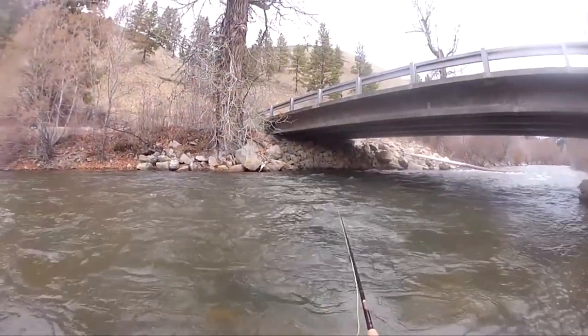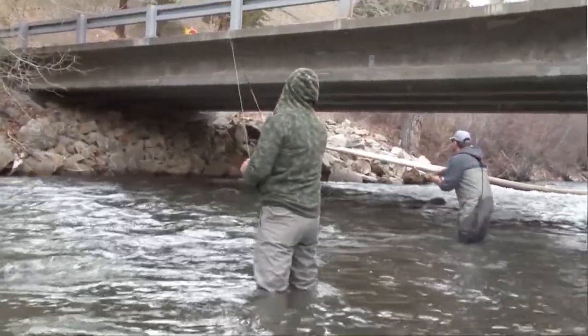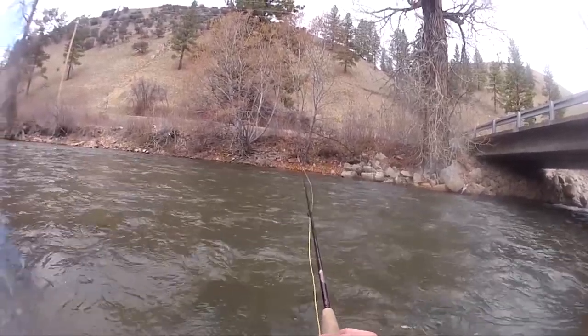You want to do a lot of roll casting — just pick your rod up, flip it forward, and do a roll cast.